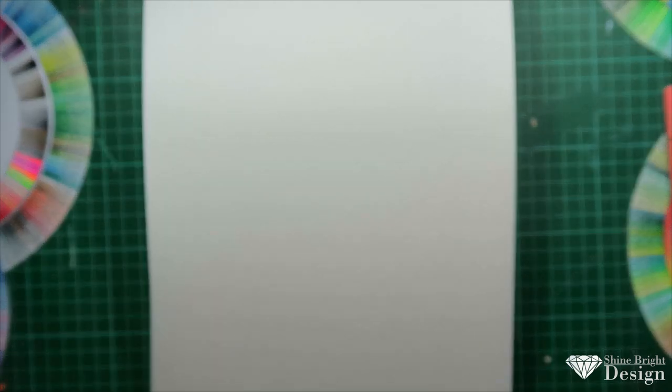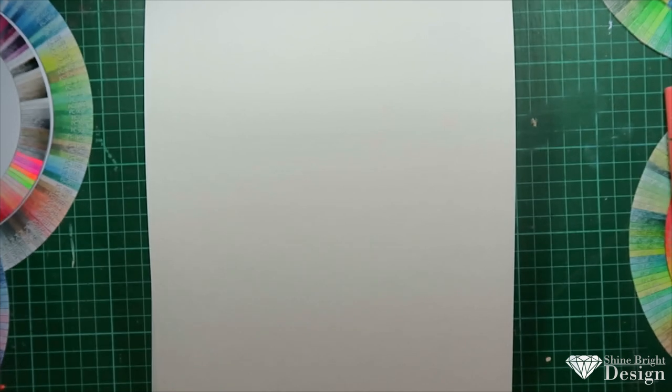I'm going to go through my wheels one by one and compare the colors. This really works best if you already have the pencils on hand. For example, if you're watching a Holbein tutorial and you want to do it in a different brand — because it's your preferred pencil, or you want something softer or harder, or you just want to mix it up.